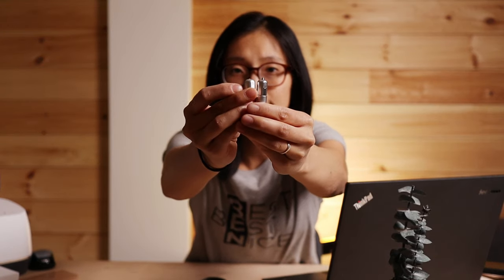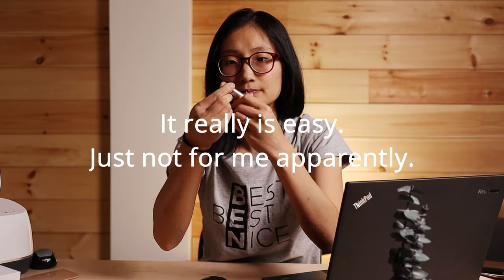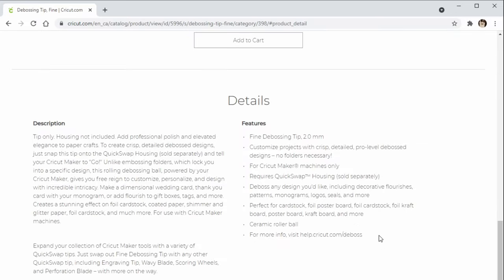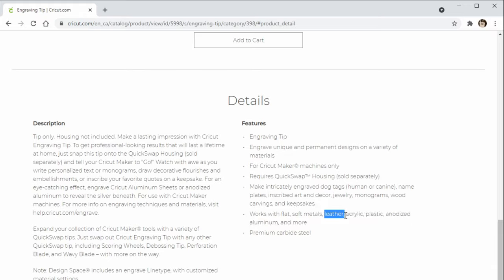Today we're going to try out the engraving tip and the debossing tip available for the Cricut Maker. We're going to try it on leather and see how well they work — if they're things you should be purchasing or if they're any good at all. This is the engraving tip and this is the debossing tip. They come out really easily using this quick swap system; you just push this button up here and make sure you shove it in the right side. The engraving tip is supposed to work with leather, but it's so pointy it looks like it's just going to do some damage — but let's find out.